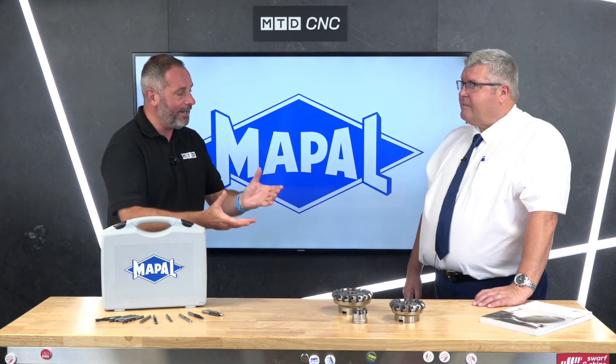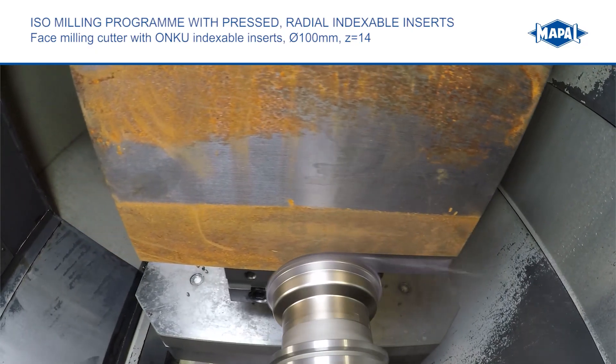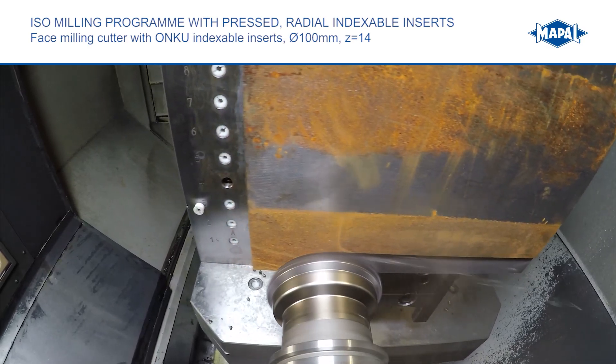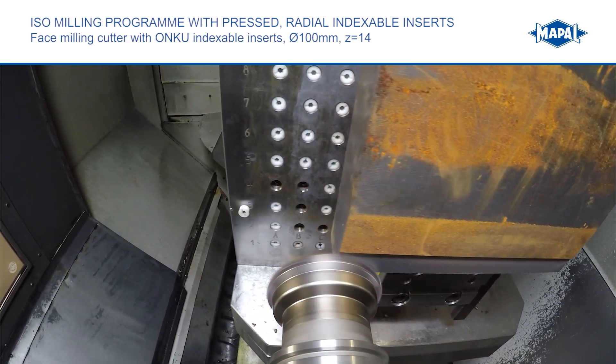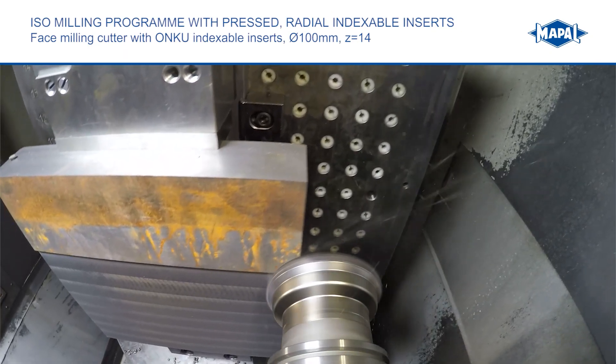Mapal has been spending a lot of time developing its ISO range. They've got a new range of ISO inserts for milling and counterboring. The focus has been on pressed inserts because they're far cheaper to manufacture and allow a lot of stock to be kept on the shelf, so customer delivery demands can be met.